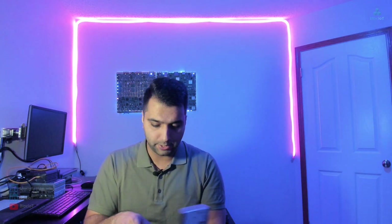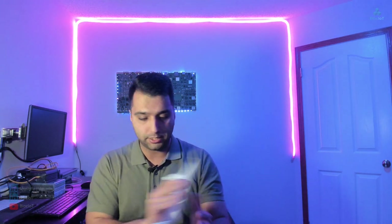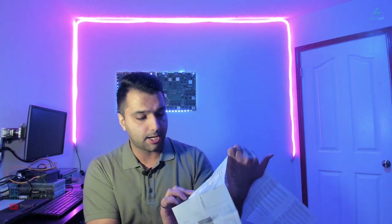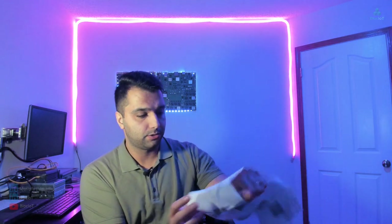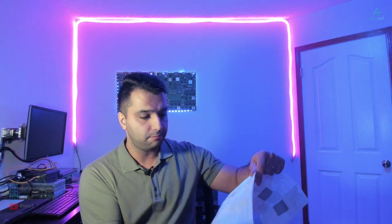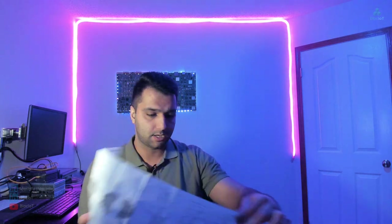Inside the box I see a piece of paper and the Logo device itself — nothing else. The paper is the installation instruction, a quick getting-started manual. It has a lot of information you need to get started, including the wiring diagram showing how to connect the power, and also how to mechanically mount your Logo on a DIN rail or on the wall.